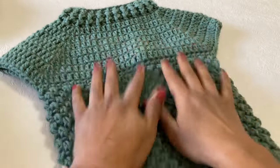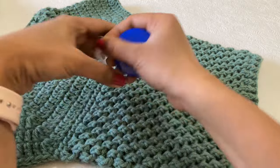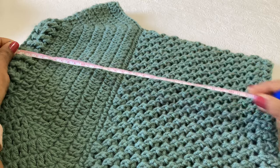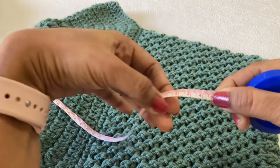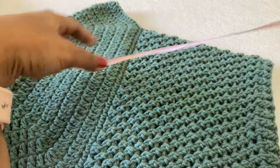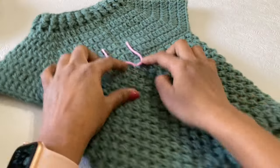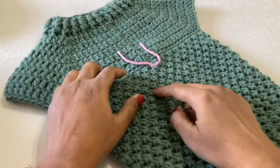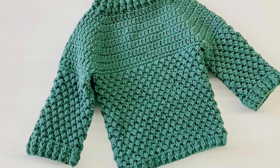We have completed Part 1. I will measure the length of the pullover — from top to bottom, 35 cm. The width I have already measured. If you want, you can increase the length. You can remove the marker now. We will see you in Part 2 for the sleeve. If you really like this tutorial, please subscribe to my channel and click the notification bell icon. Thank you.